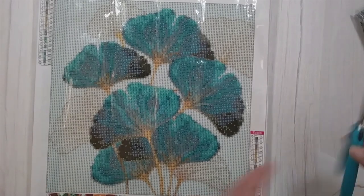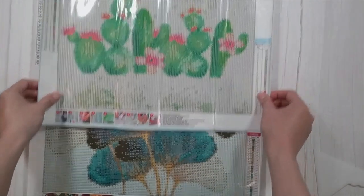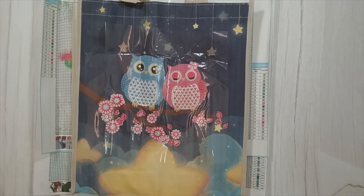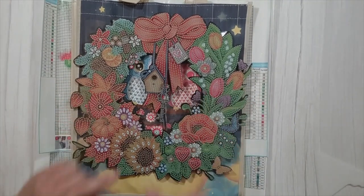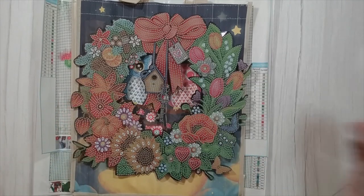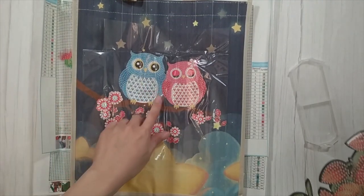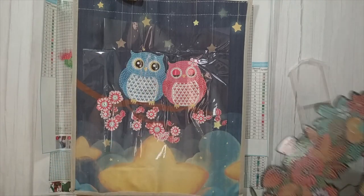Just to recap everything: there's the cactus rhinestone picture, the cute owl shopping bag, the fall wreath, and don't forget the clear tray. Stick around to the end to see the finished owl bag — I'm sure I'll be able to finish it.